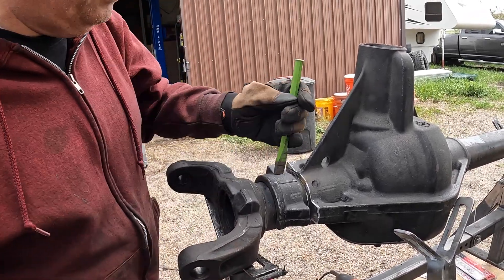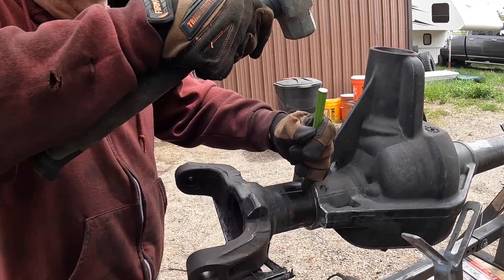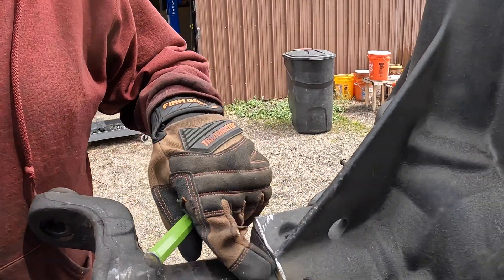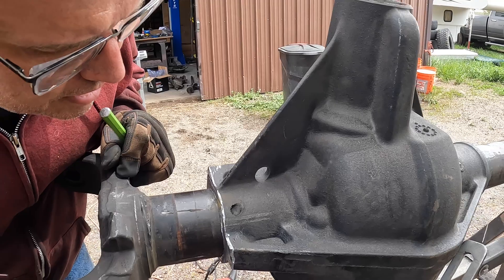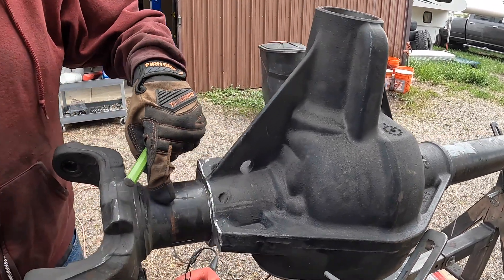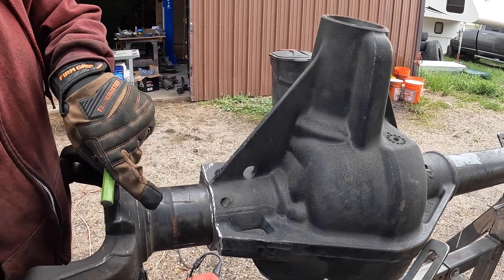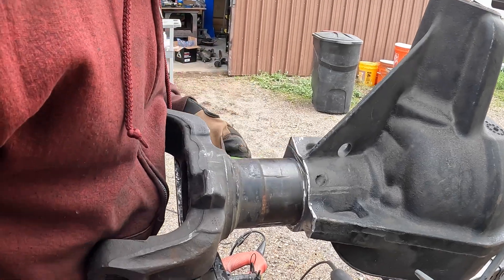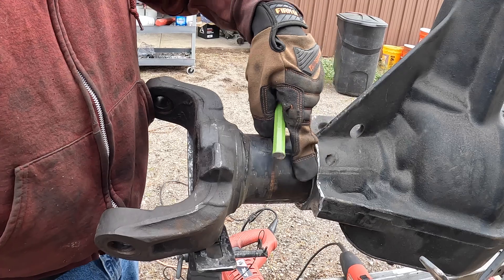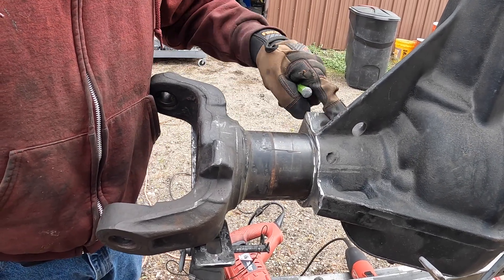I did end up getting into the tube a little bit. We'll come back, weld that up, and do a little bit of polishing. Yeah, I really did get into that, but that's just a weld bead — I'll fix that and polish it down. Because I got into the housing on a couple of spots, we're going to weld a bead around the perimeter to strengthen it up.